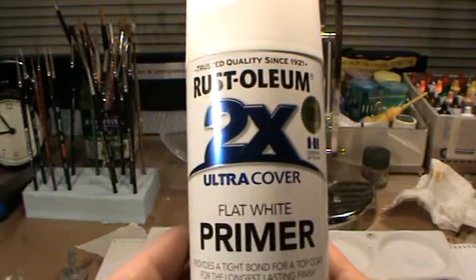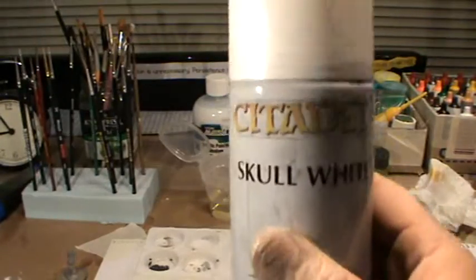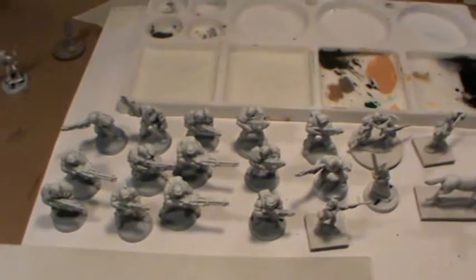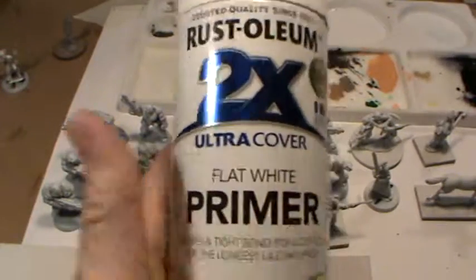I think it was $10 odd. It is awesome — throw the Citadel stuff away. These are some of the miniatures that I have just spray painted with this stuff. Awesome, awesome, awesome stuff.